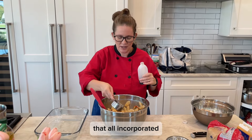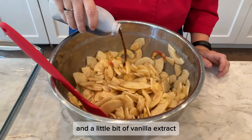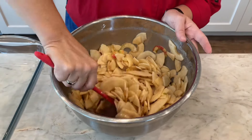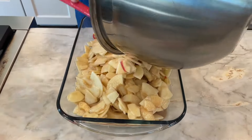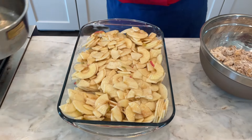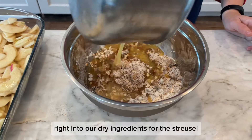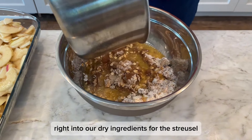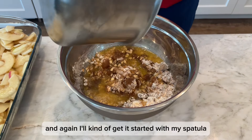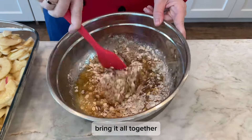With that all incorporated, I'm just gonna sprinkle in my apple cider vinegar and a little bit of vanilla extract. Our butter is melted, so we're gonna go ahead and pour that right into our dry ingredients for the streusel. I'll kind of get it started with my spatula and probably end up using my fingertips to bring it all together.